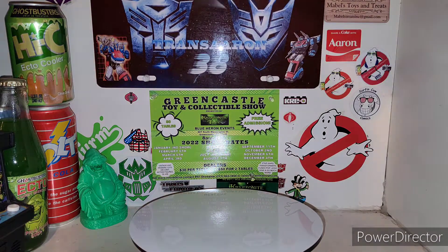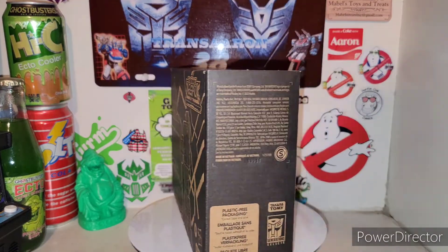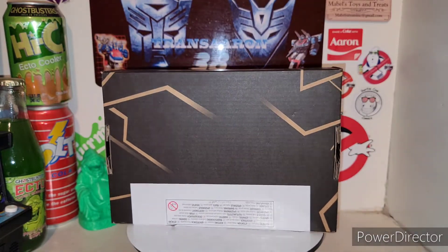Today we're taking a look at the new Transformers Legacy Generation Selects DK2 Guard, which is basically your repaint of Ironhide.